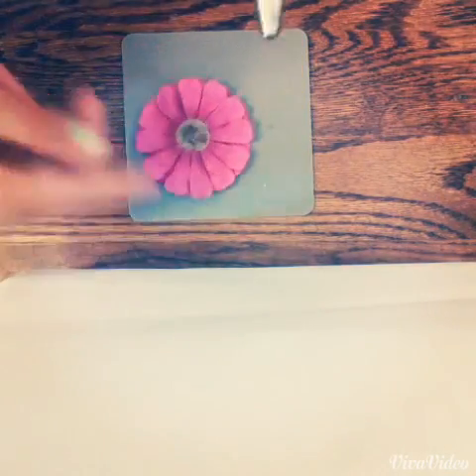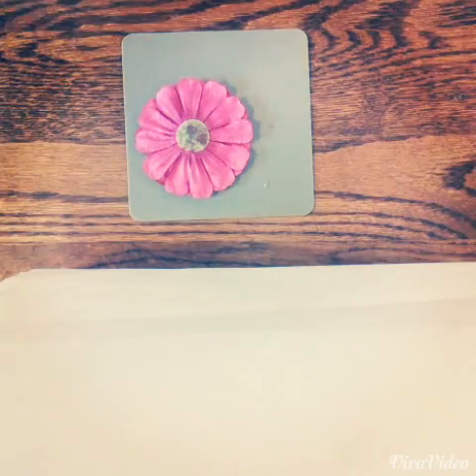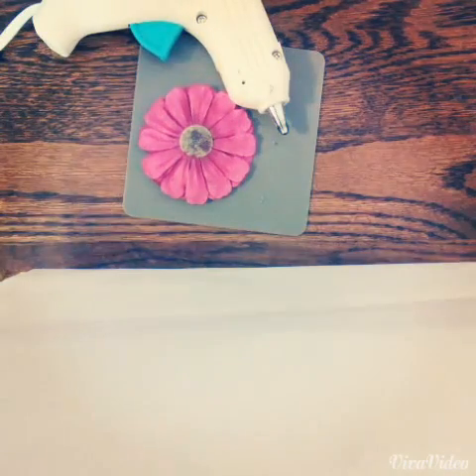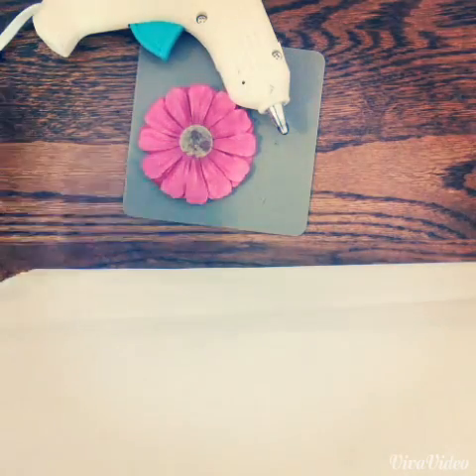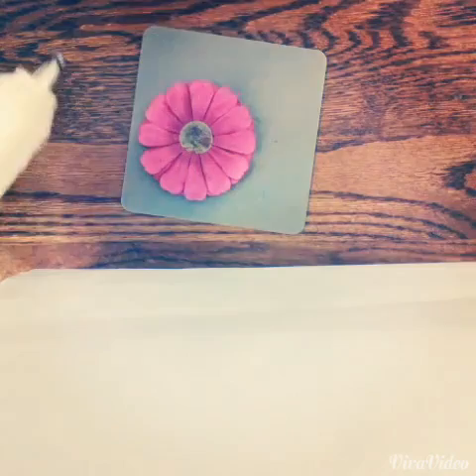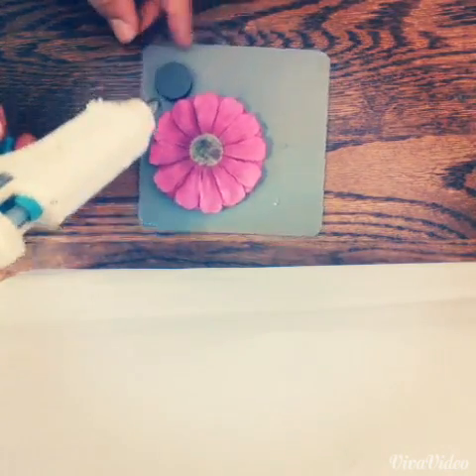So it's really easy — you're just going to take your hot glue gun, put some glue on the flower or on the magnet, and then just stick it together. It's really easy and then you just have a perfect little cute magnet that you can put in your locker to hang things or do whatever you want with.